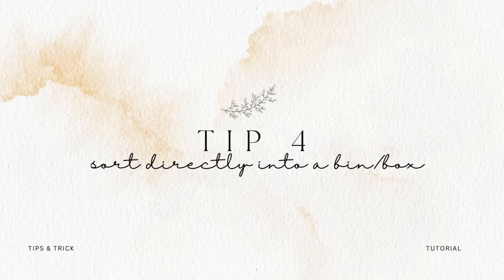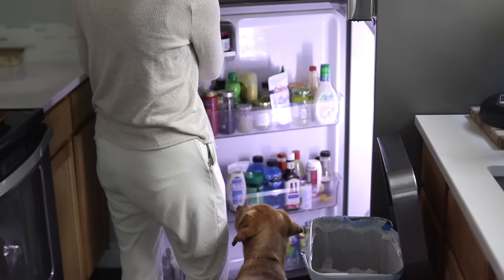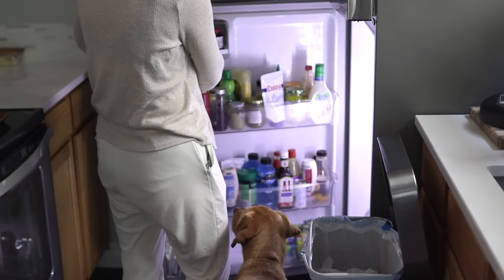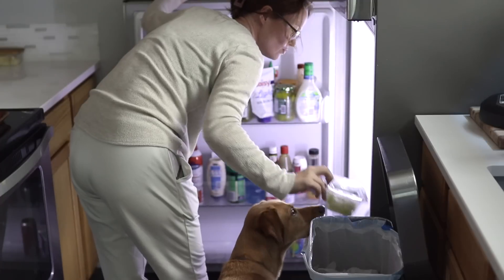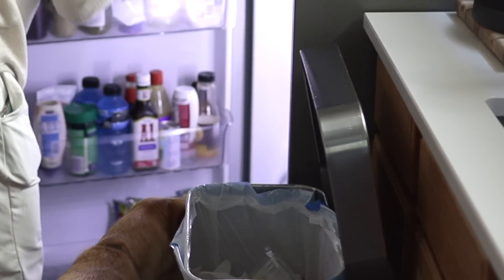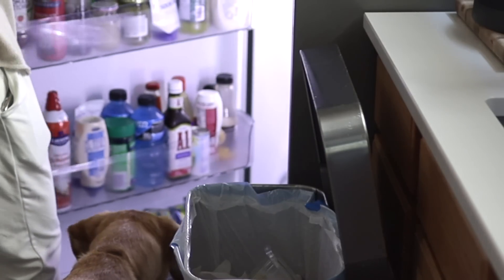Tip number four is to sort directly into a bin or a box. I do this whenever I check my mail. Once or twice a week I'll check the mail — we have to walk to the end of the street — and I'll look through it while I'm walking. I pass the dumpsters on my way into the house and just toss everything I'm not going to want. It doesn't even make it through the door. I do the same thing when decluttering the refrigerator and removing expired products — instead of setting them across the counter, I just put them directly into the bin.